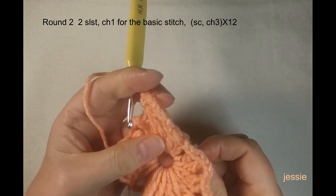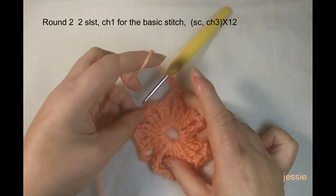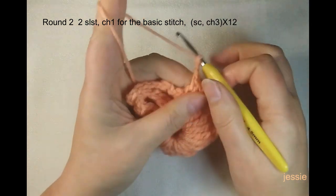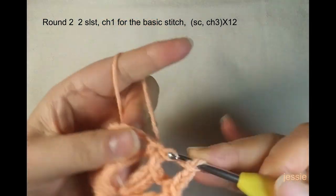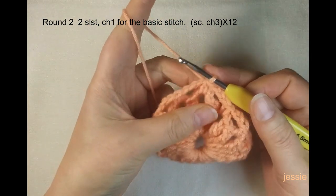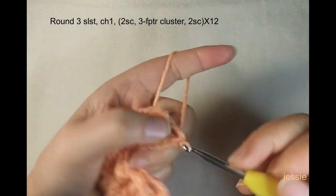Continue the pattern — chain three, repeat — until we have 12 chain-three spaces total. Finish this last single crochet and chain three, then come to the first single crochet. We will use the second post — you can see we have chain four — and we need to use the chain-three space. Slip stitch, then slip stitch here.